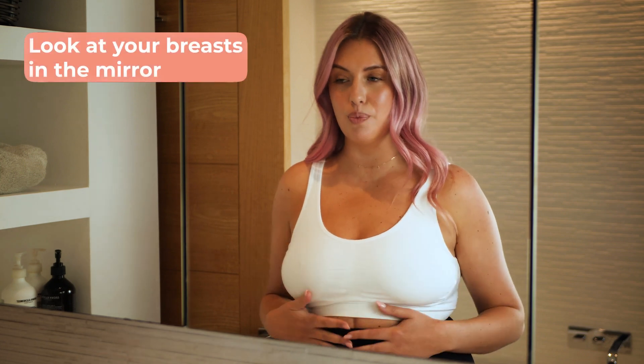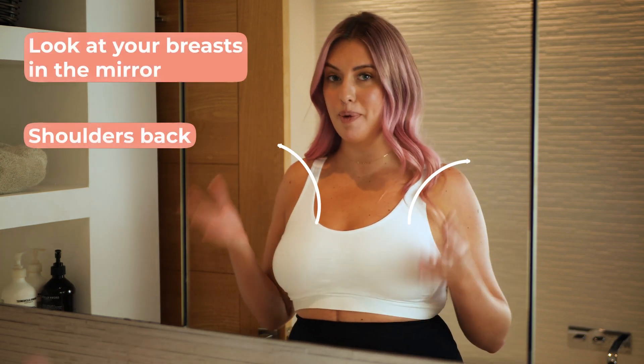Following on from the last step, it's also really important to look at your breasts in the mirror with your shoulders back and your hands on your hips. Here's what you need to look for: are your breasts their usual size, shape and colour?